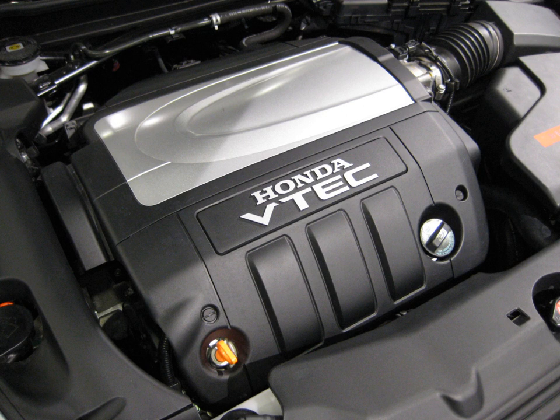The J-25A was used only in the Japanese domestic Inspire and Sabre models. The J-25A displaced 2.5L, 152.3 cu in. Its bore and stroke was 86 mm × 71.6 mm (3.39 × 2.82 in). The J-25A used a 10.5:1 compression ratio and was a SOHC VTEC design. Output was 200 hp at 6,200 rpm and 24.5 kg·m of torque at 4,600 rpm.